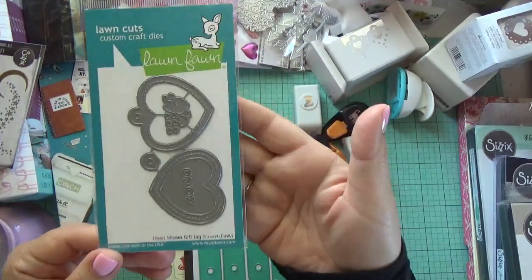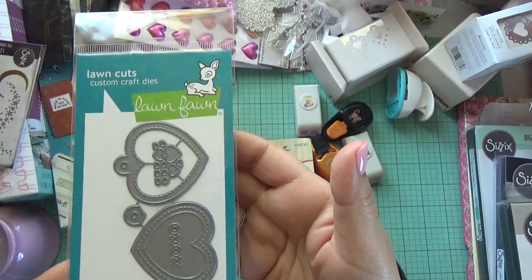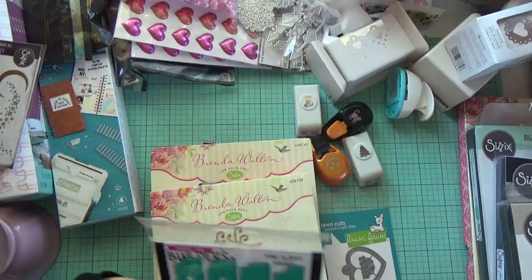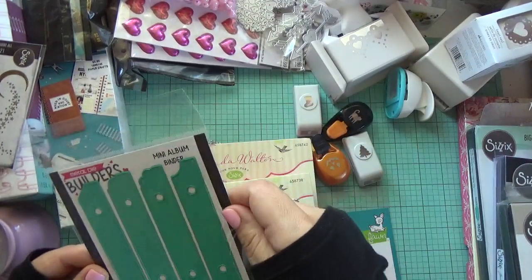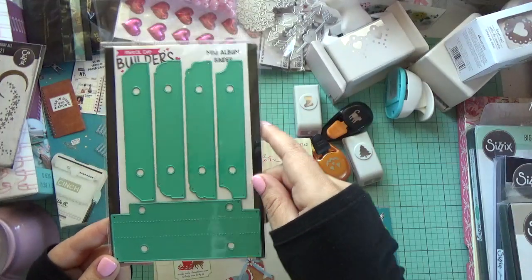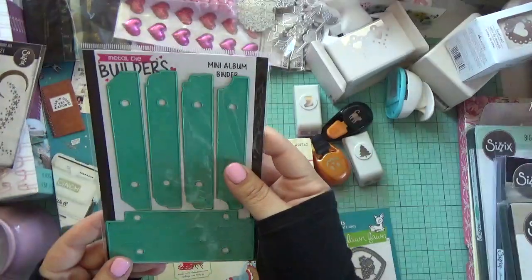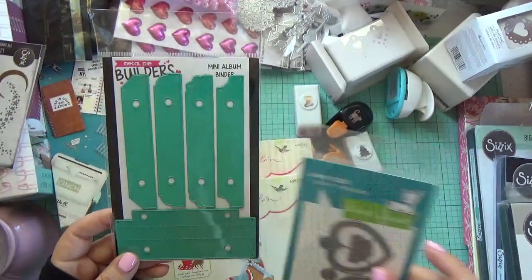So that's my project with that die. I also got this heart shaker die from eBay — really pretty. And then this one I thought was really interesting: it's a mini album binder die to make a smaller size album. These are really good quality dies — I've never heard of them before but the quality is excellent.